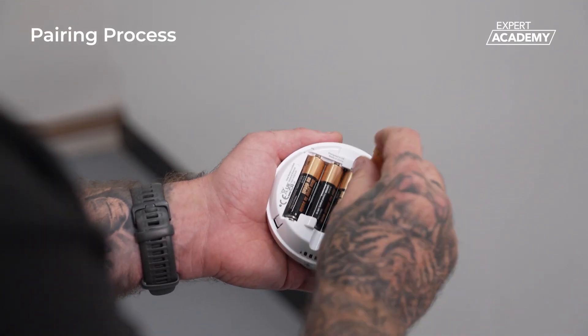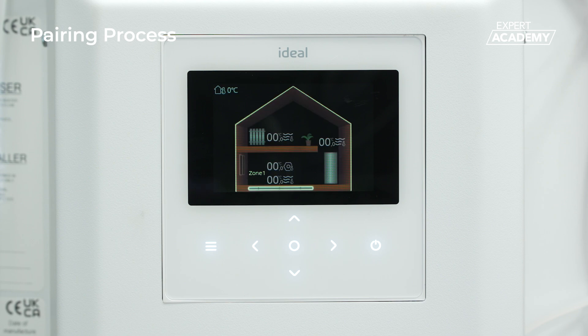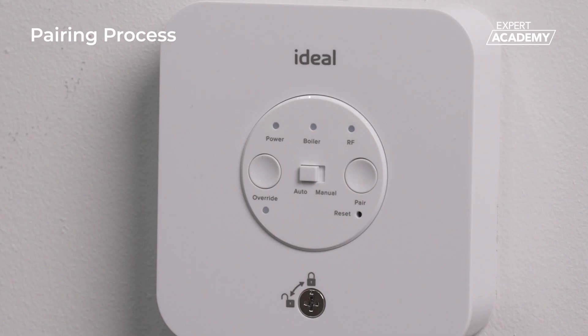Begin by inserting the batteries into the halo light PRT, then establish power to both the heat pump control box and the receiver. Once the receiver is powered, the power LED will stay solid green, while the RF LED will flash green.